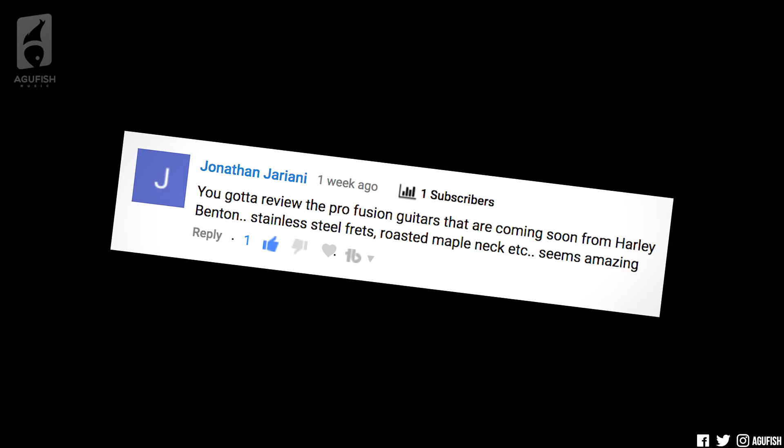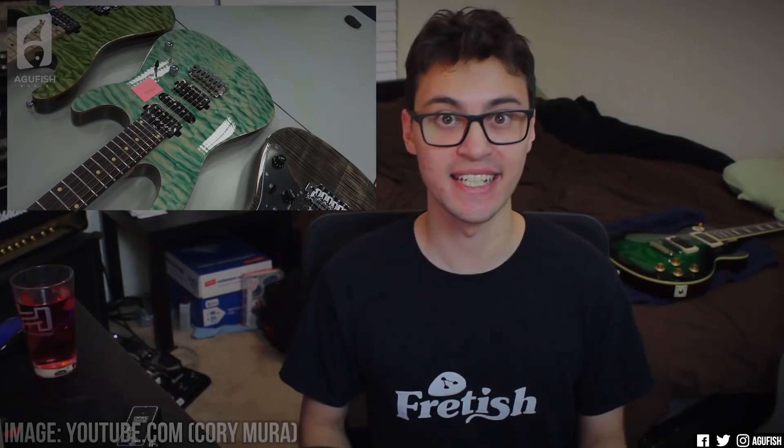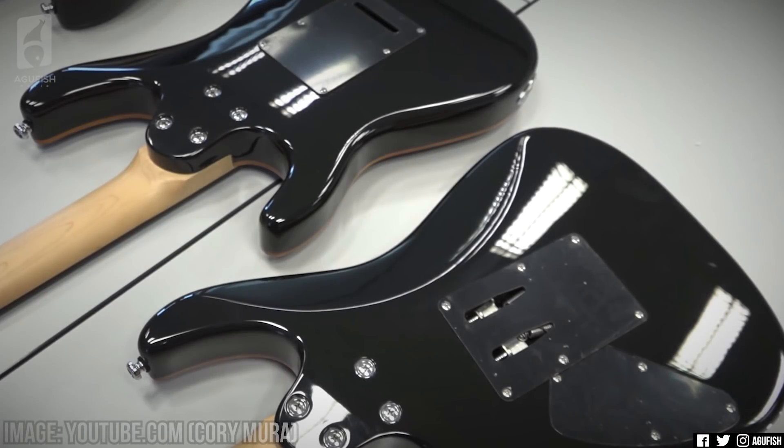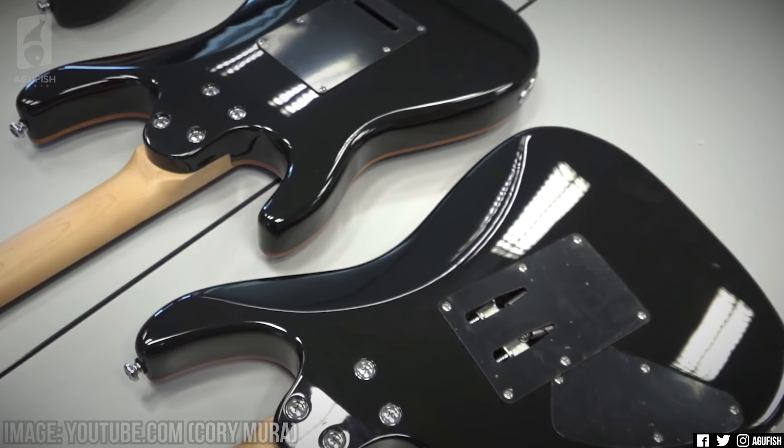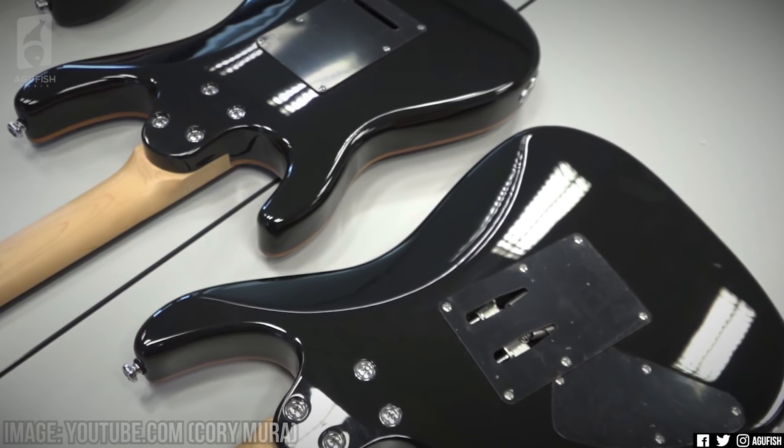You gotta review the Pro Fusion guitars that are coming soon from Harley Benton. Stainless steel frets, roasted maple neck, etc. Seems amazing. Yes, Harley Benton's are fan favorites on the channel because if you've got the buying power of Thomann and you're selling direct, you can offer a lot of guitar for the money. These new Fusion and Dynamic models are the perfect example of that, and they're Harley Benton's first stab at kind of pro-level instruments. Both of these new series of guitars have super strat bodies, bolt-on Canadian hard maple necks with modern C profiles and 12-inch fingerboard radii, and are incredibly feature-loaded for the price. They range from around $250 to $350, with one exception that's around $400.